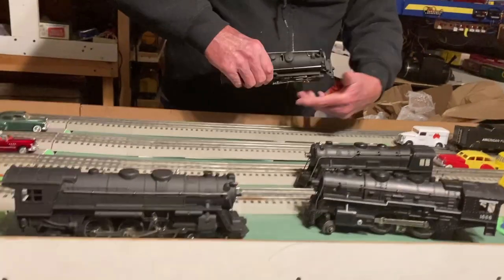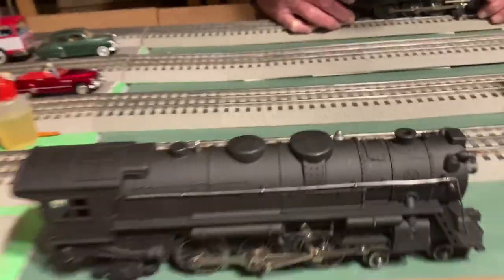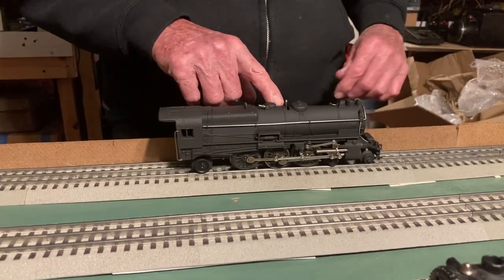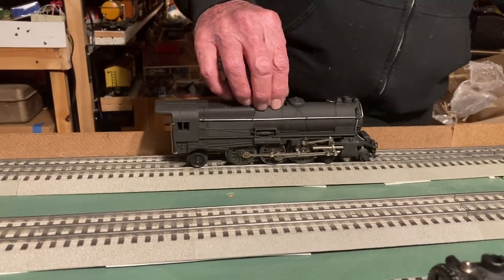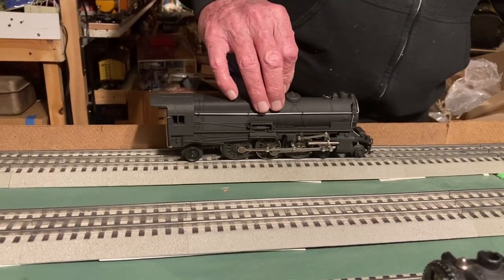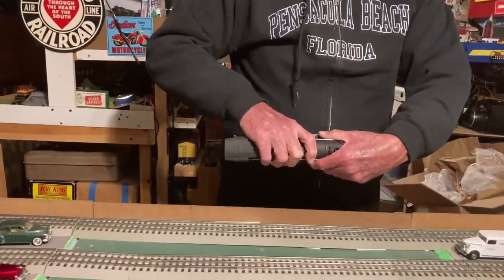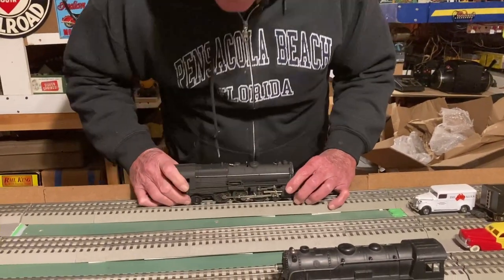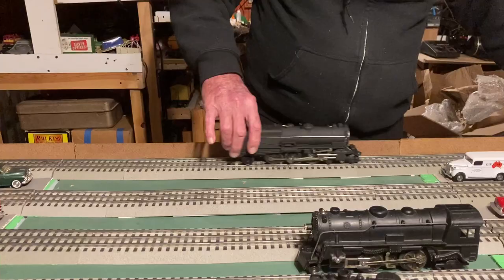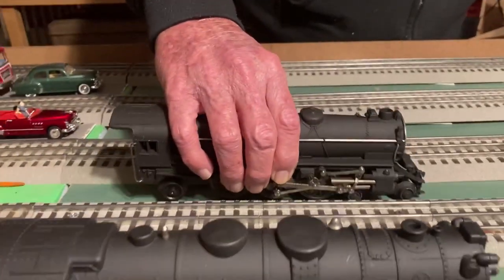Now let's try the American Flyer pre-war Pacific. The Marks 333 would be a Hudson — they're about 3/16 scale or 1/64. This one has an E-unit in the boiler. It's going to take some fiddling — it acts like it wants to run but I suspect the E-unit's stuck. Sometimes if you shake it, it'll shake loose and get it moving. And by shaking it we've got the E-unit to work — now it's locked in reverse. It's probably just a squirt of WD-40 or some contact cleaner and that's all it needs.